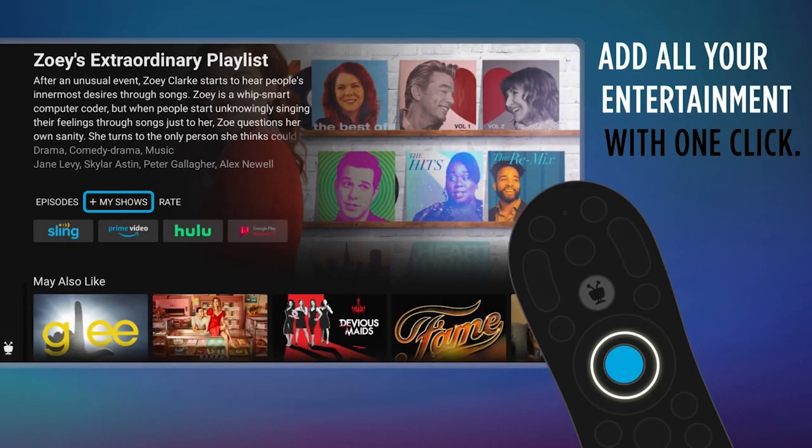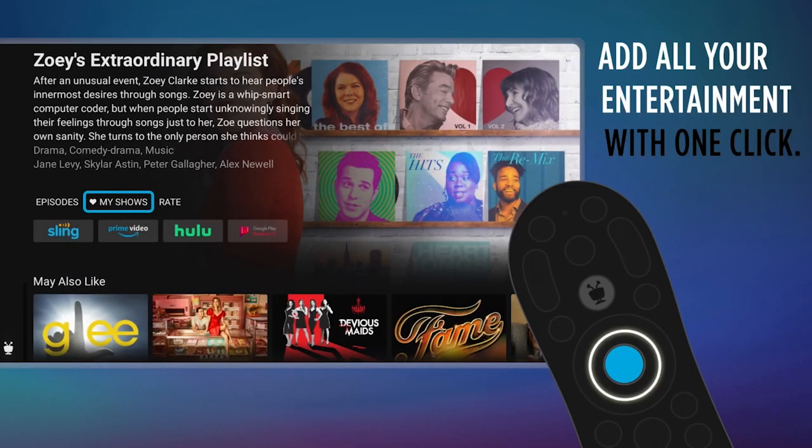Now let's look at that My Shows tab. As you find things that you're interested in you can add them easily by clicking Add to My Shows and then they will collect in the My Shows tab. It doesn't matter what app or provider the title is from — TiVo will put it in one handy place for you.